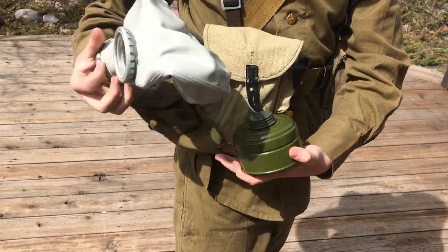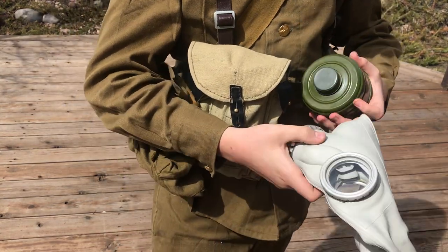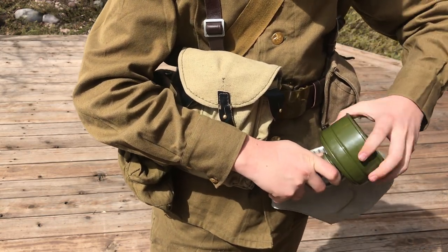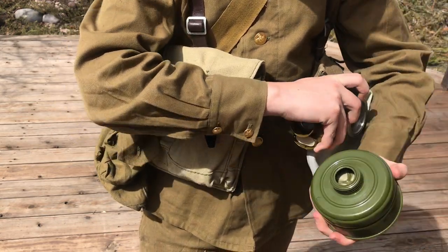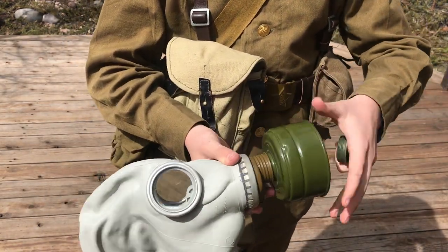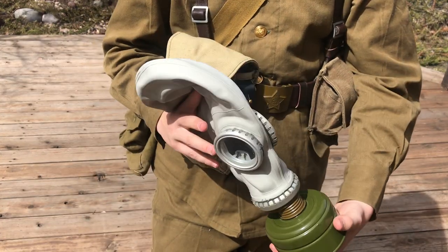Inside we also have the gas mask itself, the GP5. I'm not going to put it on because it's not really safe, but you just throw on the filter and voila.